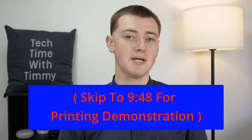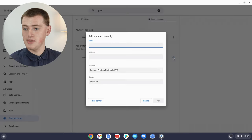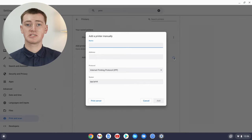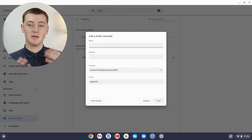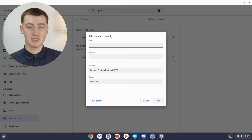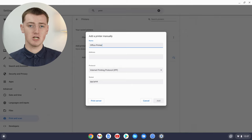But if your printer doesn't show up in this list, don't worry — you might still be able to use your printer with your Chromebook, you might just need to set it up manually. To do that, click on the little plus icon next to 'Add Printer'. It will bring up a whole lot of options, and it looks kind of scary but it's not too bad. The first field is just the name — that's whatever you want to call it. So you might want to call it 'Photosmart', or the actual name of the printer, or something like 'Office Printer' so you'll know which printer it is.